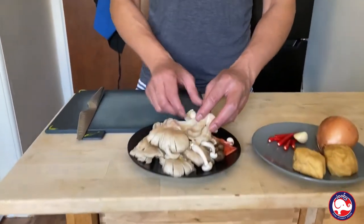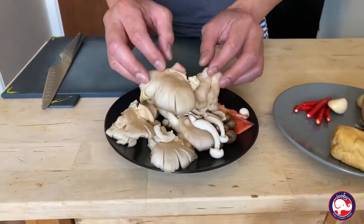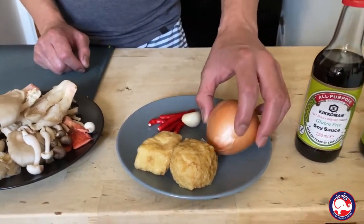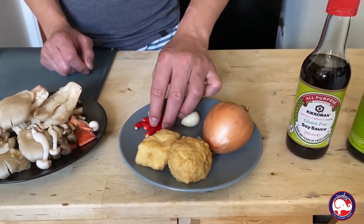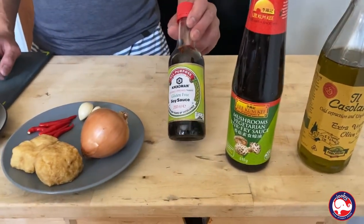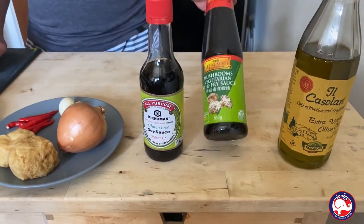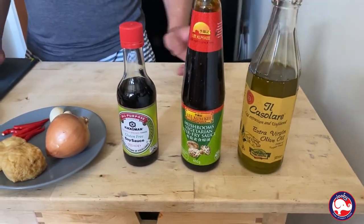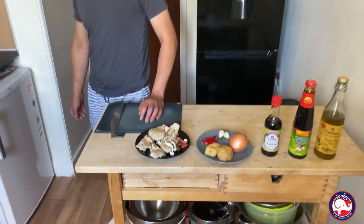Alright guys, here are the ingredients I have. I have fresh raw mushroom, 2 tofu, 1 onion, about 4-5 chili, 2 cloves of garlic. I have gluten-free soy sauce, vegetarian oyster sauce, and extra virgin olive oil.